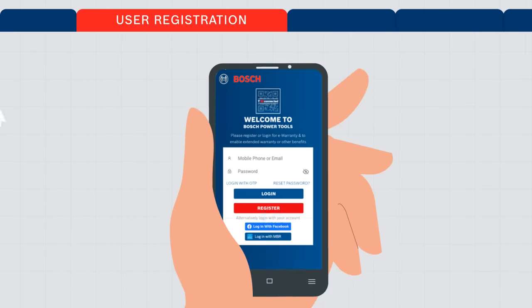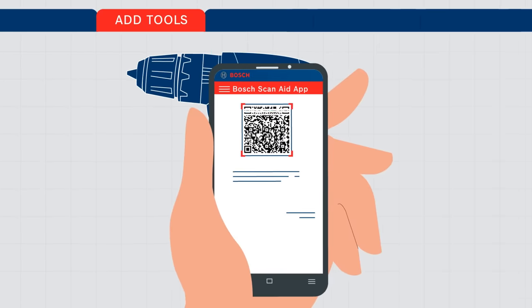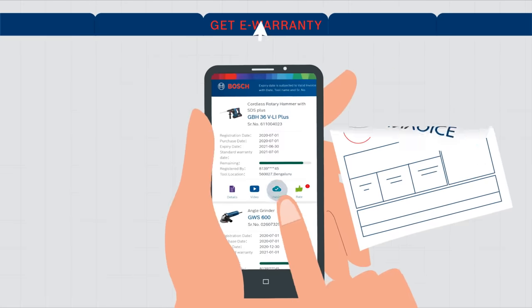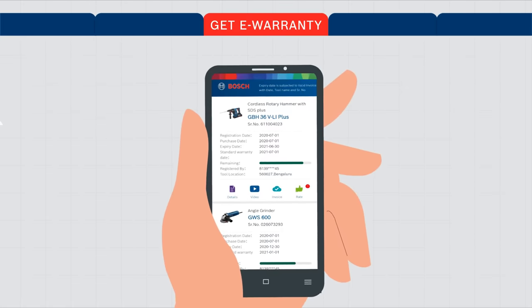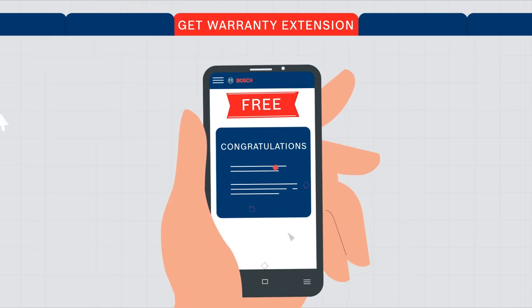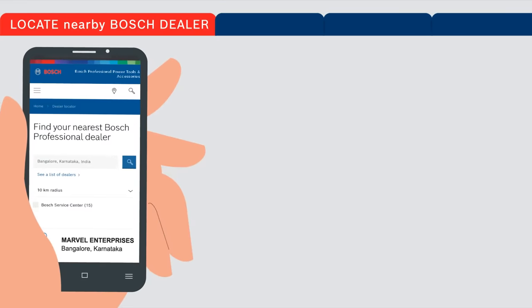All you need to do is register your Bosch tool in the app. It's easy — simply scan the QR code on the label of the power tool with your mobile, find out if the product is genuine, upload your receipt, and get an electronic warranty instantly. Also get a warranty extension absolutely free. No more frustrating warranty issues.